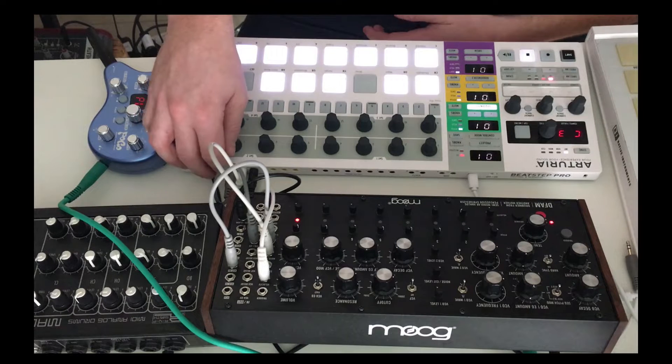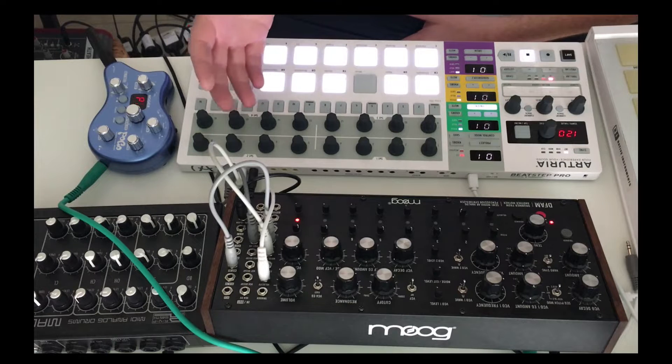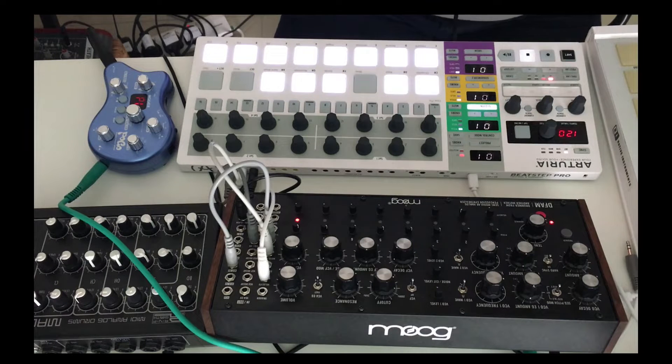So first of all, let's talk about the patch settings, because there are all these videos on YouTube and nobody's actually talking through what they're doing, which I find really confusing. And I'm fairly new to this, so I'm definitely not an expert. But this is what I've got running so far.